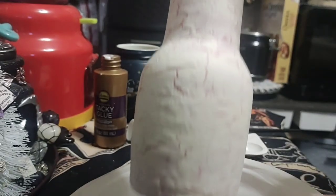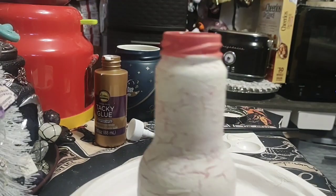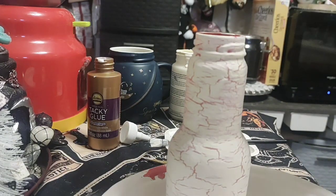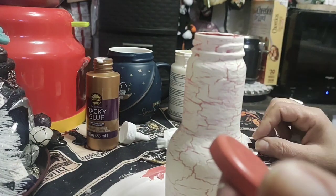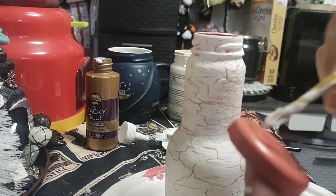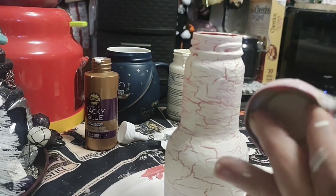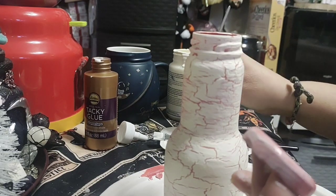I think it worked — you can use tacky glue for cracked paint, it looks pretty cool. I'm gonna do the top part too. I don't know why this isn't recording, anyway. We did the bottle, I'm gonna do the cap now. So basically you just take your tacky glue, put it all over your surface, and let it get tacky.